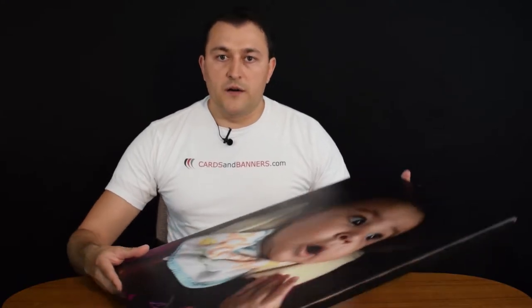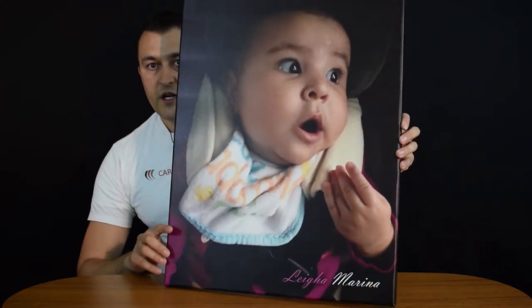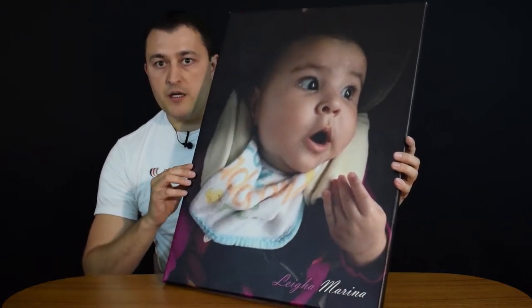What I have in front of me is a canvas wrap that's actually put on a wooden stretcher — it's laid out on a wooden frame. This is printed in full color. It's a semi-gloss material and as you can see it's a very sturdy one piece, because this canvas is wrapped on a wooden frame which is behind it.